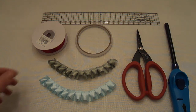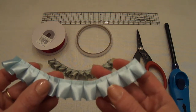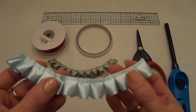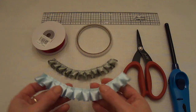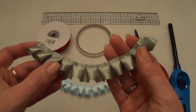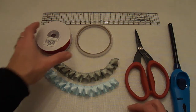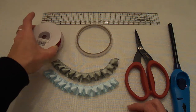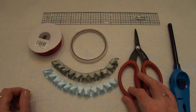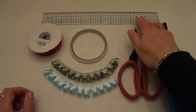Here's an example of my box pleated trim — you can make it as long as you like, and here's another one. We're going to need a satin ribbon, of course, some double-sided tape, a pair of scissors, and a lighter. And if you want, you can use a ruler.